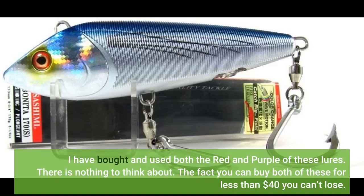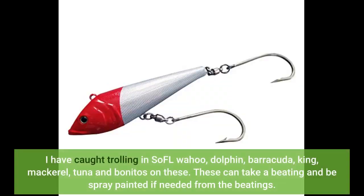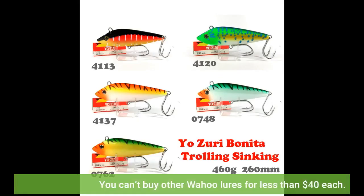I have bought and used both the red and purple of these lures. There is nothing to think about — the fact you can buy both of these for less than $40, you can't lose. I have caught wahoo, dolphin, barracuda, king mackerel, tuna, and bonitos trolling in South Florida. These can take a beating and be spray painted if needed. You can't buy other wahoo lures for less than $40 each.